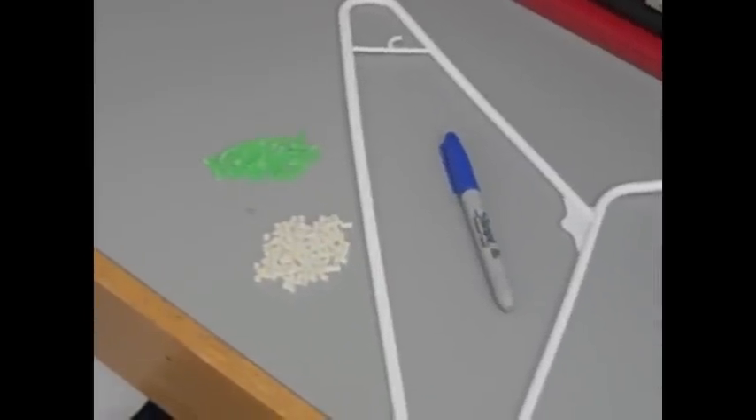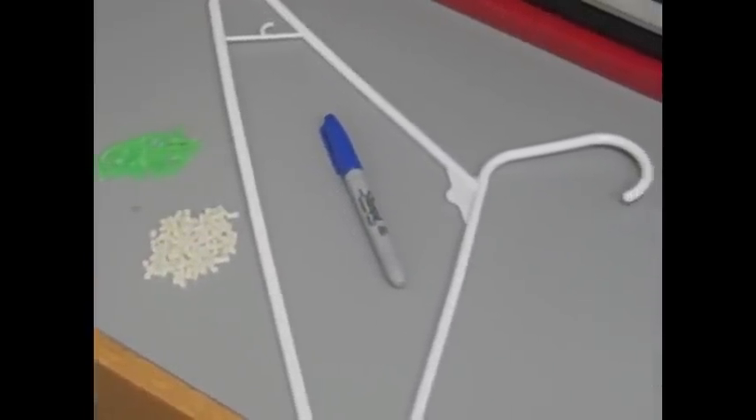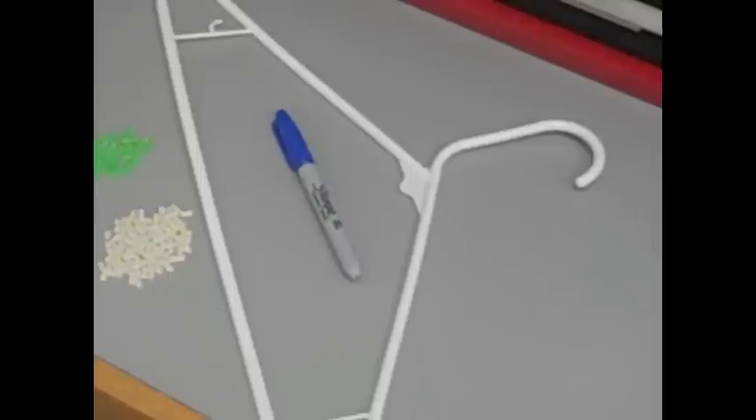This processed material can either be cooled and cut into small pellets, or it can go straight into a mold to be shaped into whatever product is desired.